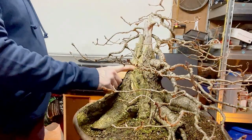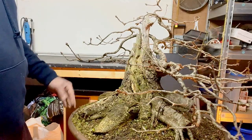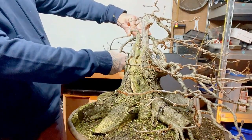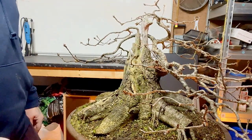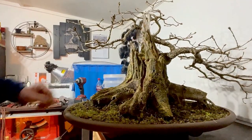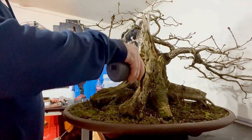Next we'll address the fungus, then start adding some wire and putting things in position ready for the incoming growing season. I'll get cleaned up and we'll come back to this. To address the fungus on the tree, I'm just going to use a cordless Dremel and scrape it off.